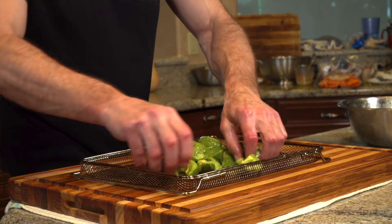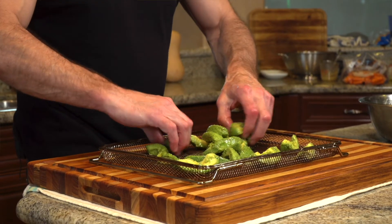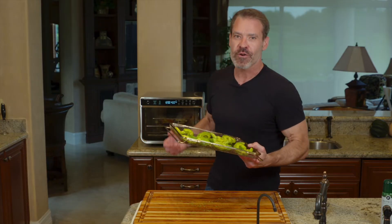The avocados are going to take about 12 minutes to cook. So when there's 12 minutes left on the air fryer, go ahead and take these over and put them on the top rack.